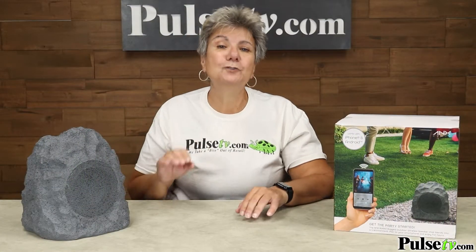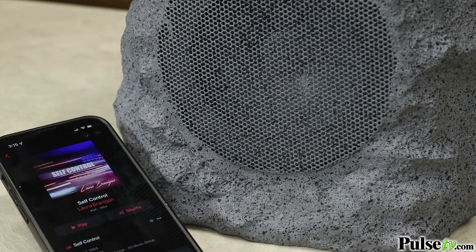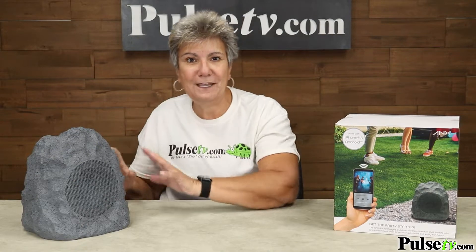It's got the latest in Bluetooth technology, so that means you can hook up the sound to your phone, your iPad, anything that you have that is Bluetooth can play through this speaker.